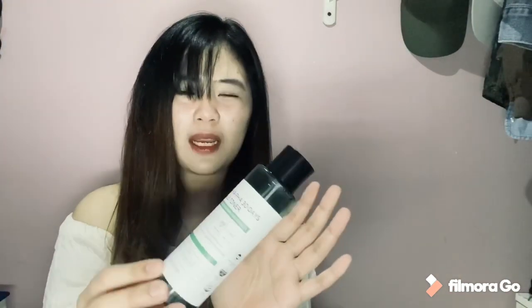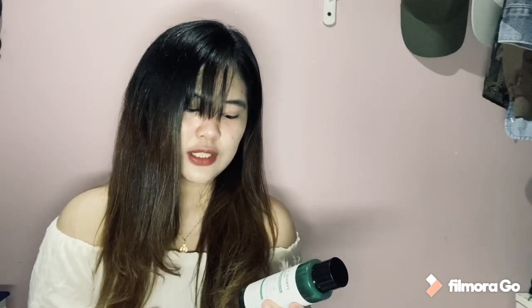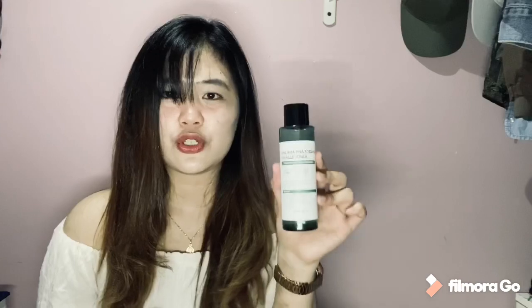Next, let me show you the toner I use. It's very mild on the face — not a strong toner. This is the 30 Days Miracle Toner by Some By Me. I bought it online and I'll put the link in the description. It's non-comedogenic tested, so it's good for acne-prone skin. It's a low pH toner with skin exfoliating ingredients approved by KFDA. I use it to remove makeup before applying my astringent.